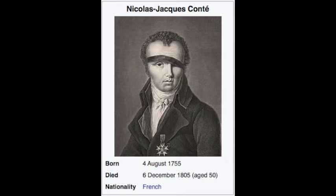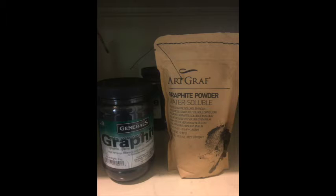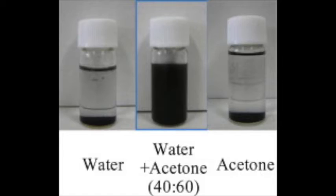We can thank Nicolas Jacques Conté for this wonderful, finicky substance, which you can also mix with acetone to make graphene.